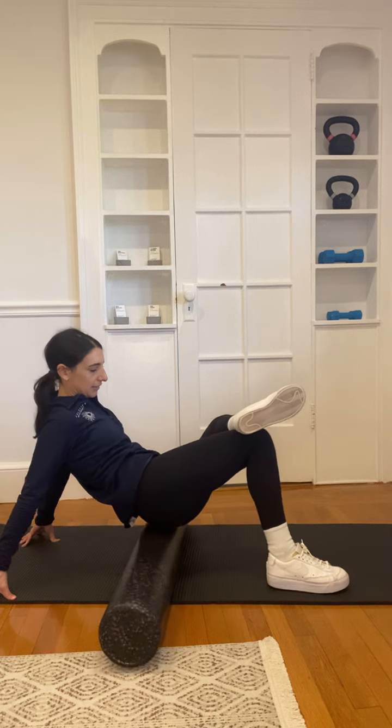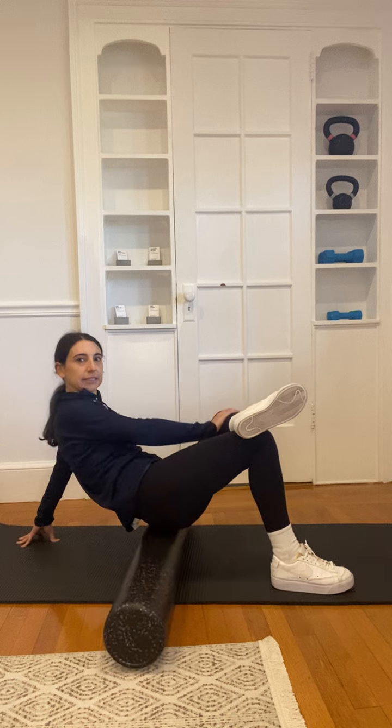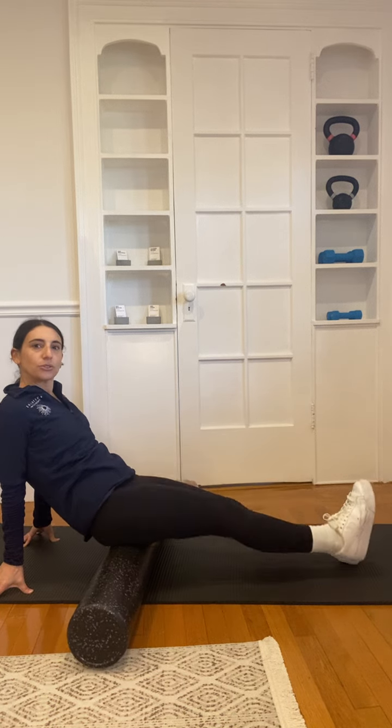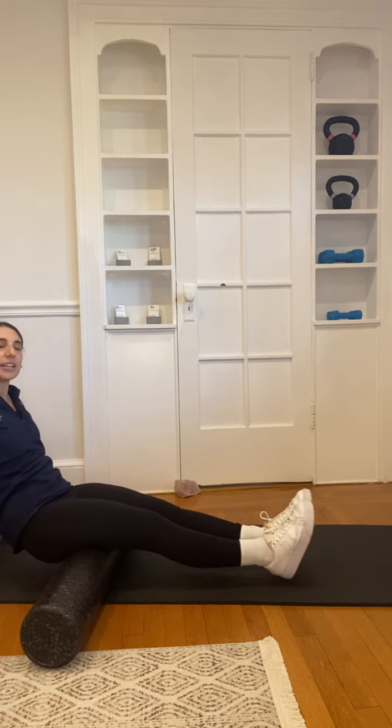And then you'll switch sides — you'll do this side. So you're always leaning towards the leg that you have up. You can also do straight legs, coming up through your glutes and then down into your hamstrings.